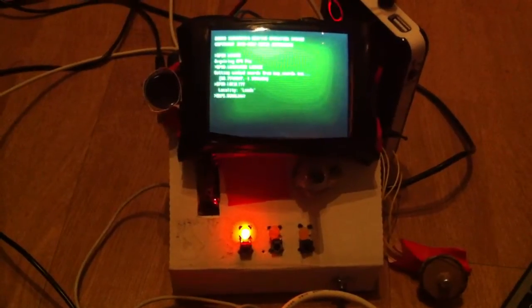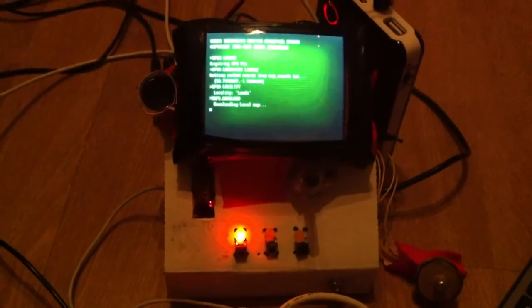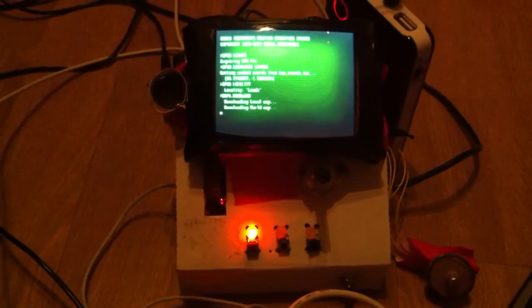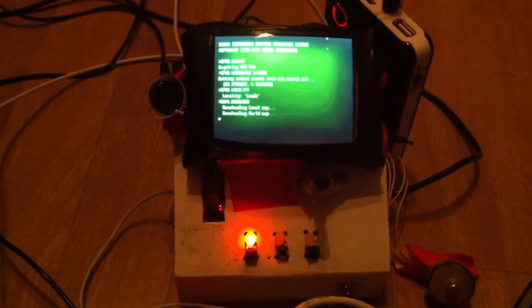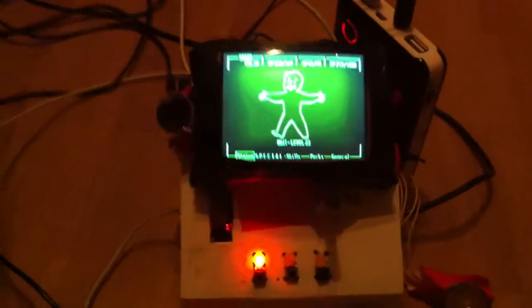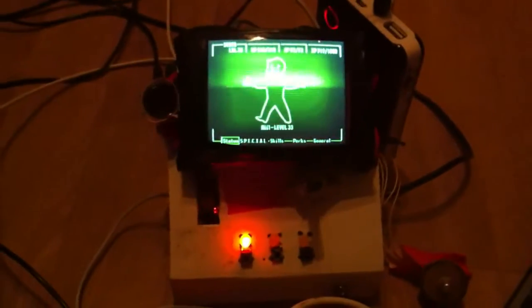It's finding GPS information and downloading the local map. Now when it's downloading the world map it's spending a bit longer because it's also downloading place information for the local area from Google Places using the Google API — something I managed to get working.